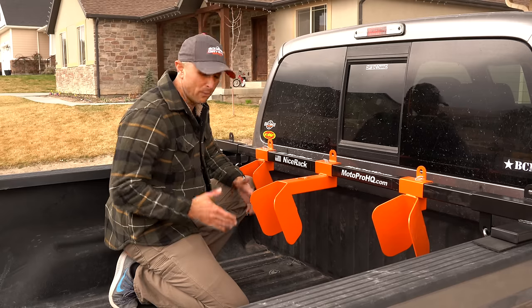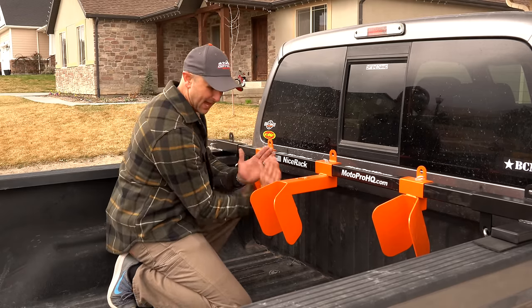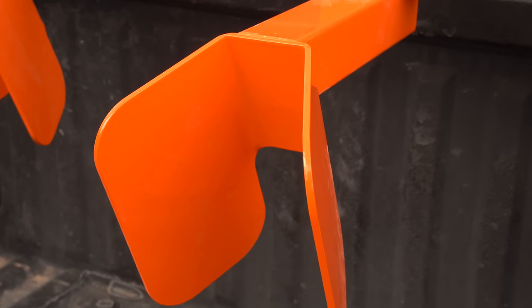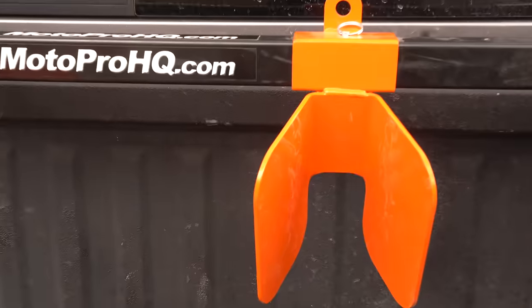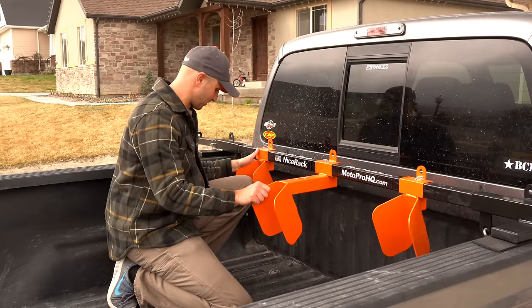Now it's time to put some bikes in here. I really like how these chocks are welded on an angle — it gives that perfect little angle so the tires fit right in here very securely. I haven't ever put a dirt bike in the back of my truck that was more secure than the way these chocks hold the bikes, so that's an awesome plus.